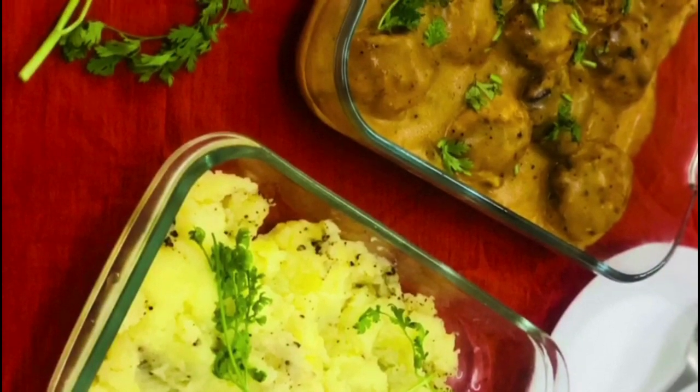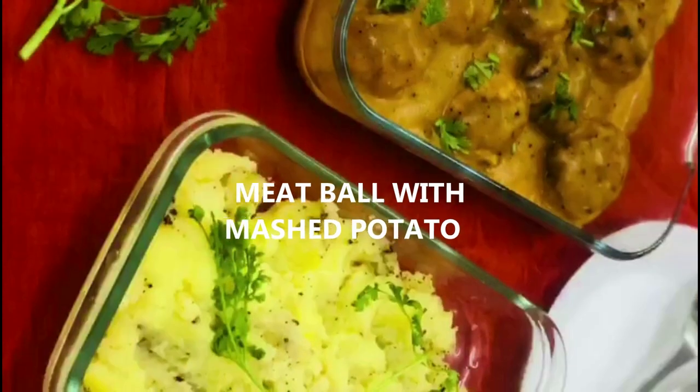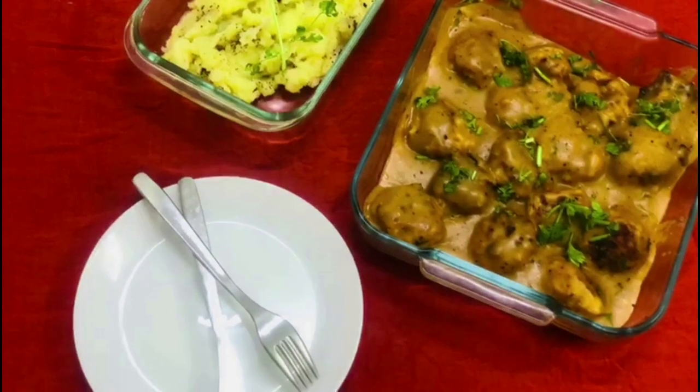Hi guys! As-salamu alaikum! Welcome back! This is a meatball recipe. We have 3 steps.